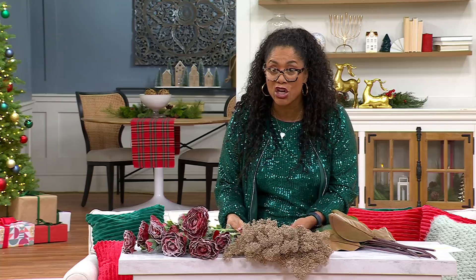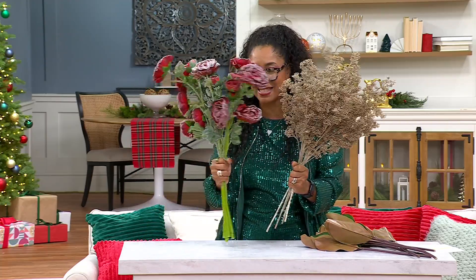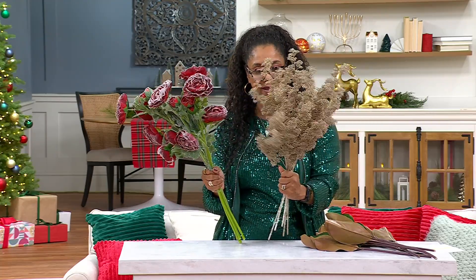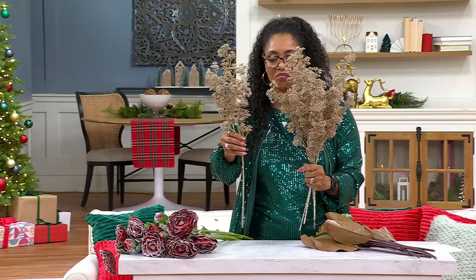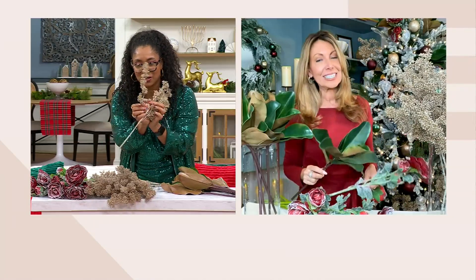These are huge — look at that. For six, you'd think that looks like way more than six. Try going to the craft store to get all those that match and work together — you would be paying a lot more for this at the craft store.